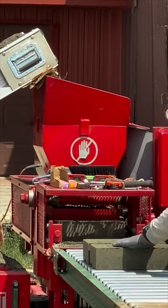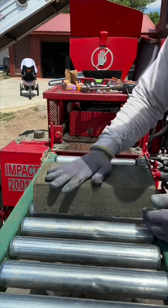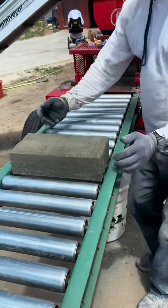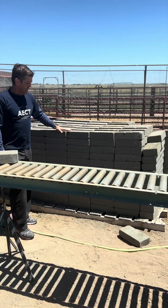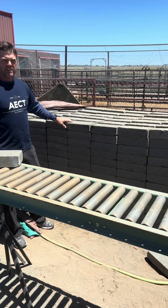These beautiful CEB pavers are made on site for a third of the price of a retail paver. The blocks are palletized and left to sit for just a couple days before use. This is 600 of these blocks that we made yesterday in about four hours, and these are really good-looking pavers. We'll be ready to lay these here in just a couple days.